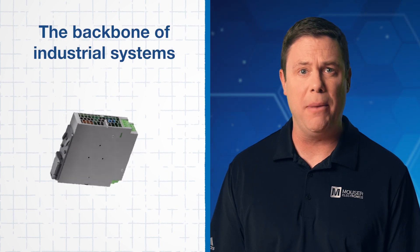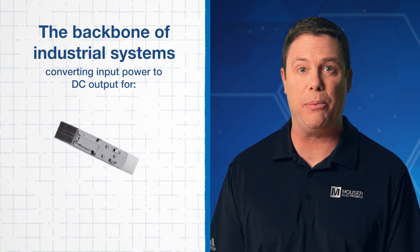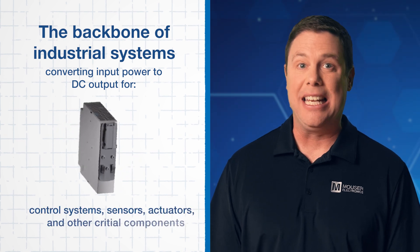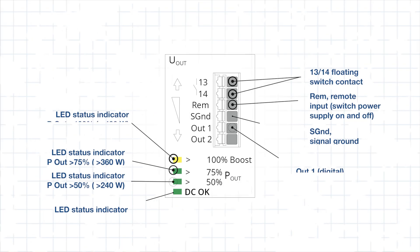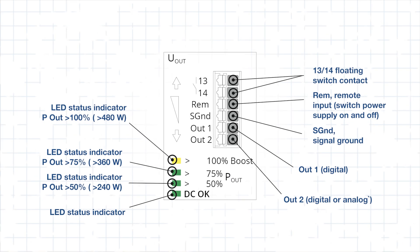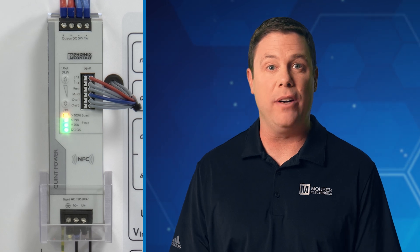It's important to understand the role of power supplies in industrial systems. Power supplies are the backbone of any industrial system, converting input power to a stable and reliable DC output for control systems, sensors, actuators, and other critical components. You're going to need a power supply that is rugged and reliable — that's what makes the Phoenix Contact Quint 4 such an excellent choice.